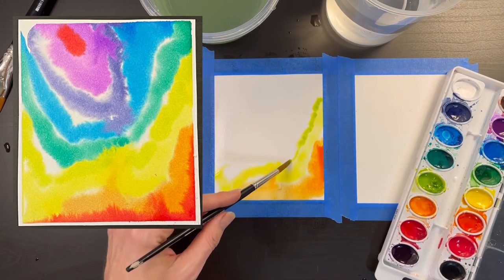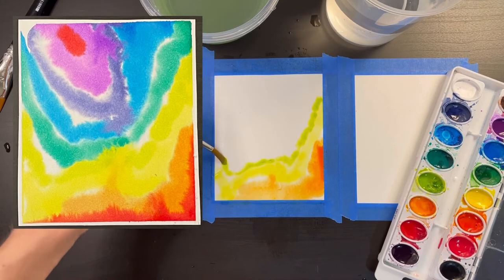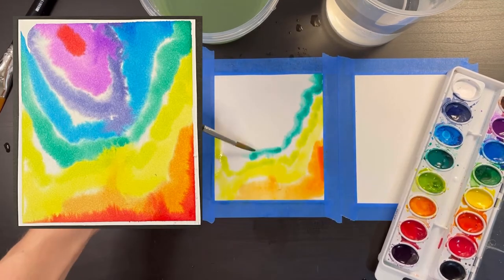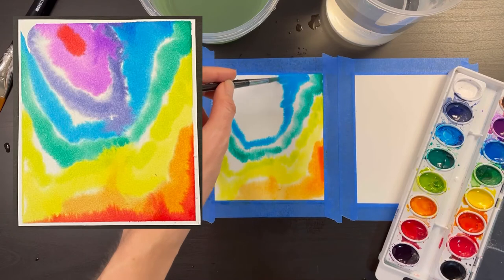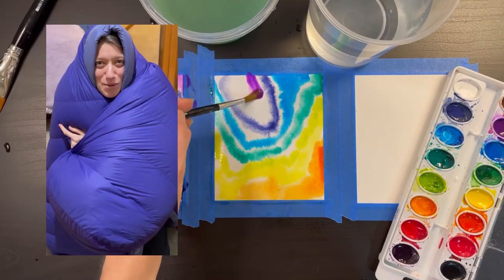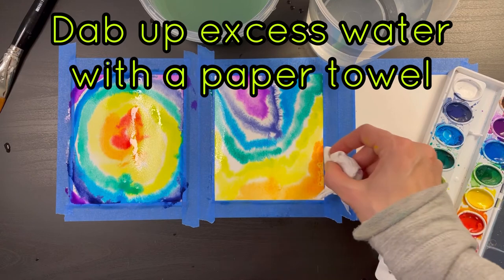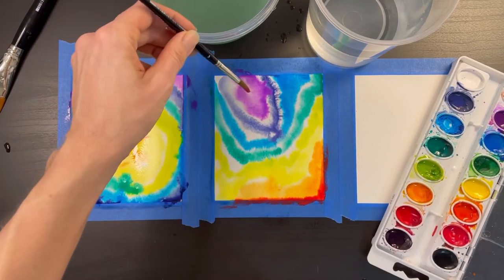Now I'm going to take some light green paint and trace the inside of the yellow color, leaving a little space between the two colors. Notice how I'm making a fairly irregular shape — this makes the painting look more interesting. Now I add the dark green, making that line nice and wobbly, and not forgetting to leave white space. Next I add some light blue, then dark blue, then some purple. After my painting dried I went back and added a little bit of red to the bottom right-hand corner, the center, and the purple.